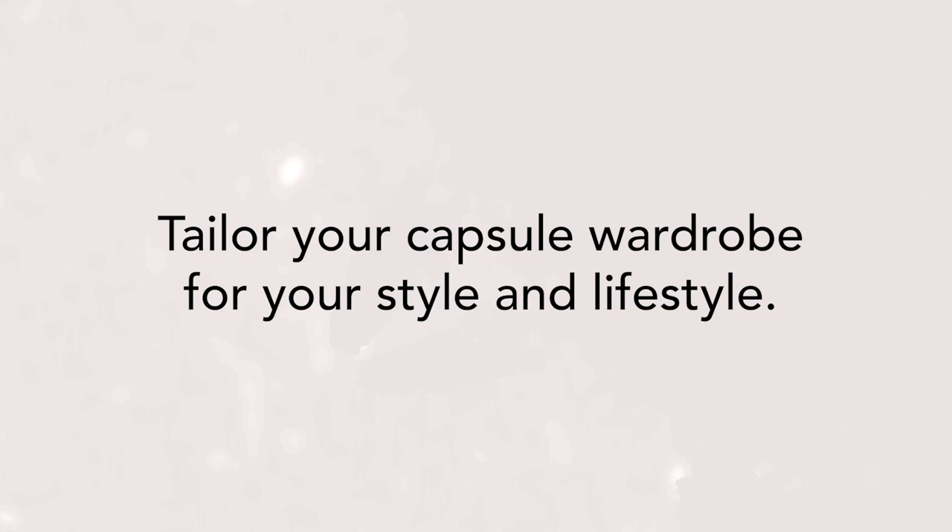The first pieces of this mini capsule wardrobe are a simple t-shirt and denim combination. I've kept it general because my first tip is to tailor your capsule wardrobe for your own style and lifestyle.